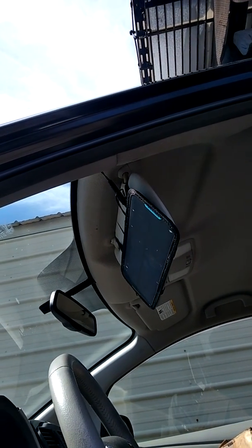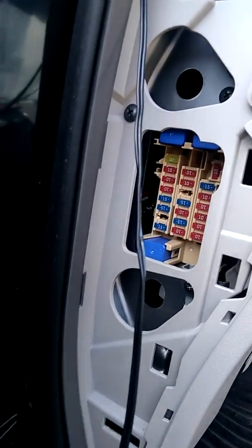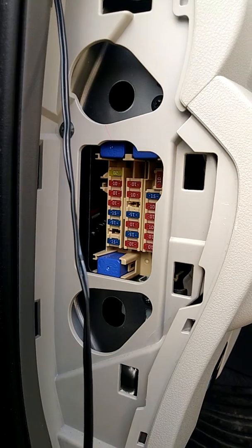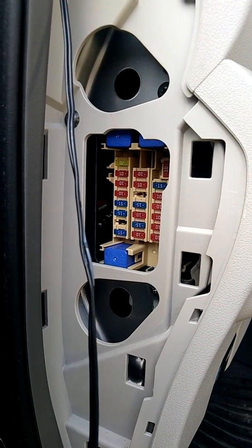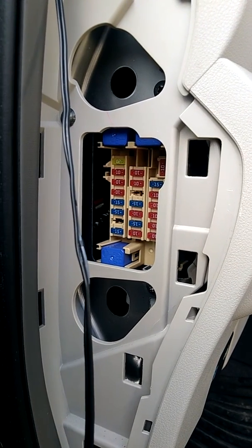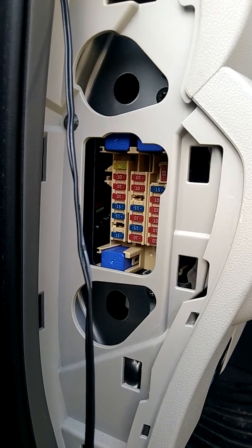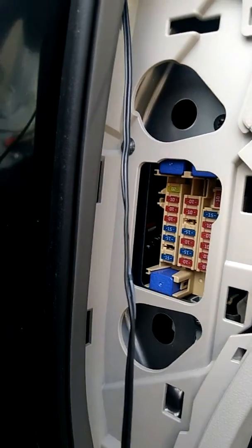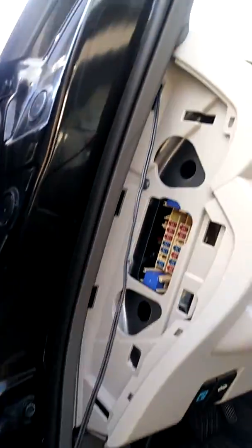Looking right here by the side, in the middle of the fuse box, all the ones in the middle line — all those ones there — they are powered 24/7. Whether the switch is on or off, power gets to them. So just get one of those and connect your 12-volt solar panel to it.